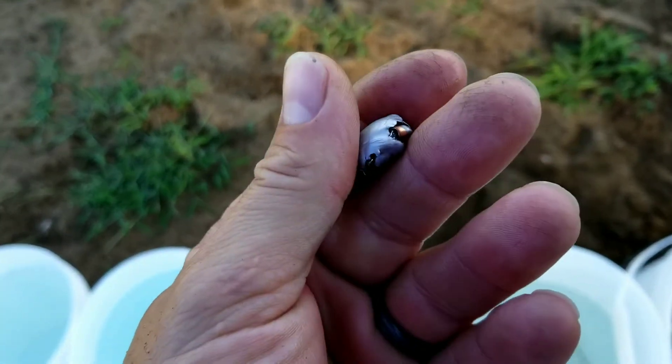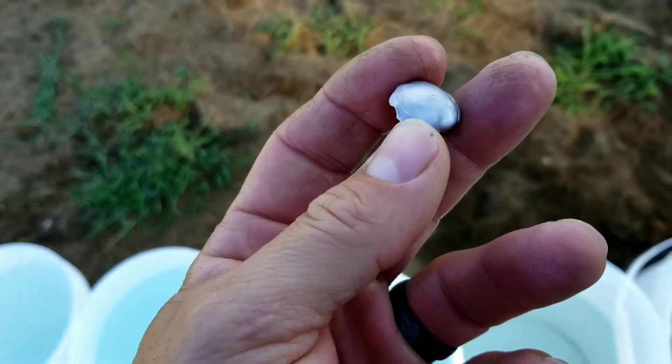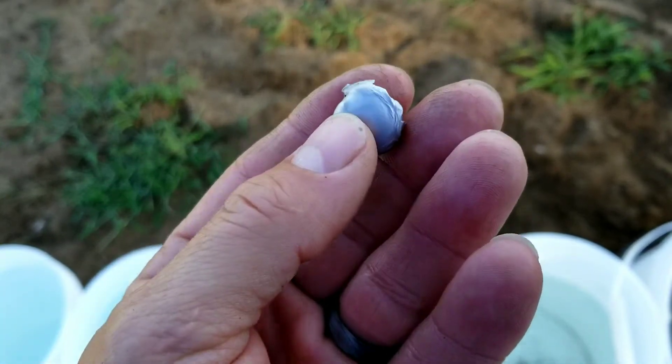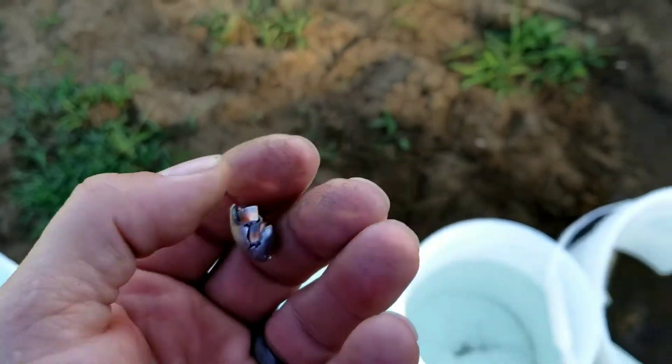That's pretty cool. When I get back to the house I'll weigh that and see how much weight was retained — it feels pretty light, I can tell you that. Pretty cool.